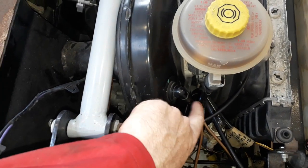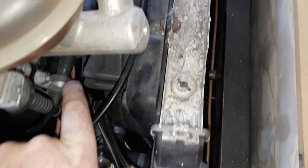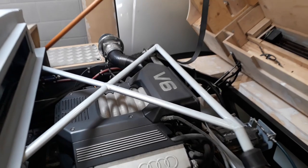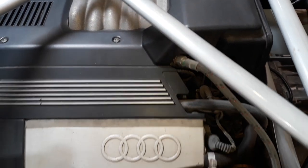There is a vacuum line — it goes through here, connected underneath, down this hose, through the centre of the car and up here into the manifold.